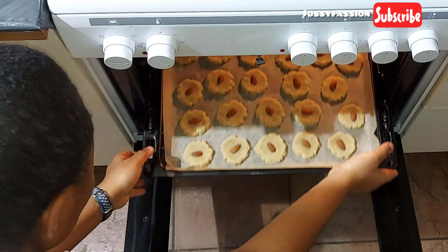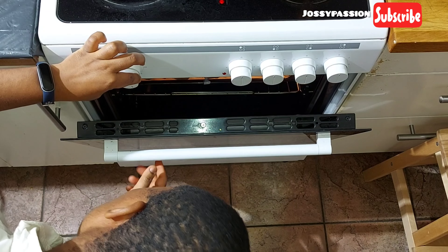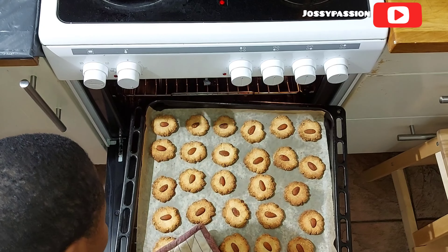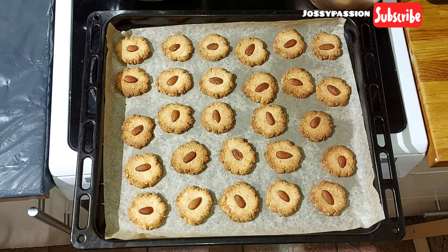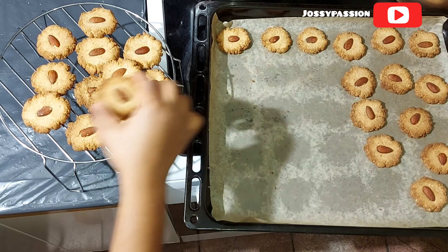After that, put them into a preheated oven and bake for at least 15 to 20 minutes at 180°C or 350°F. Keep an eye on them so they don't burn — once it's 15 minutes, you can check and bring them out if ready, or bake up to 20 minutes. This is what they look like after 15 minutes.